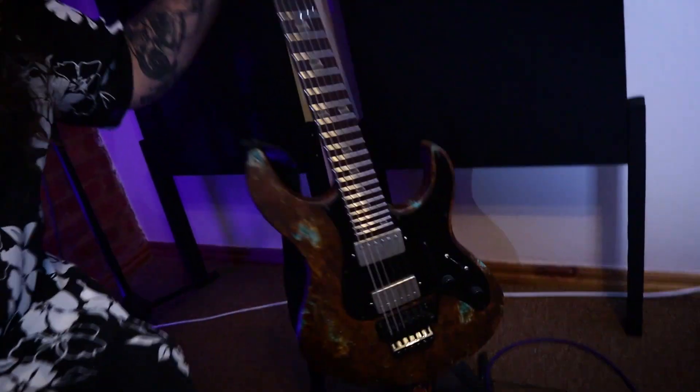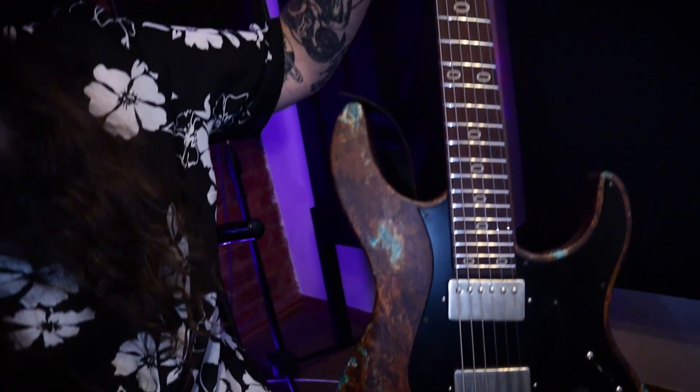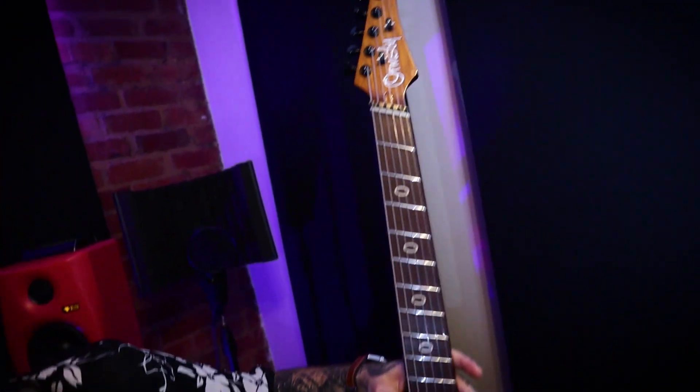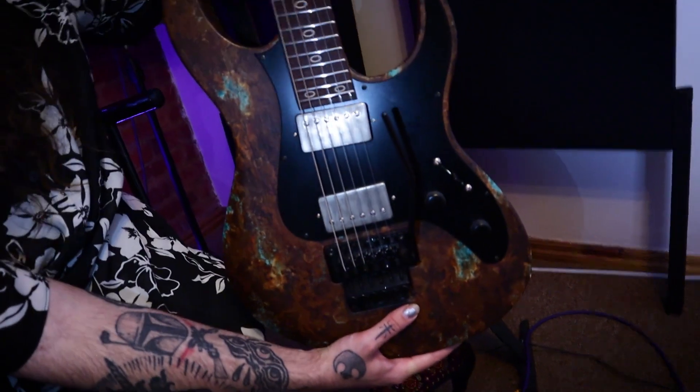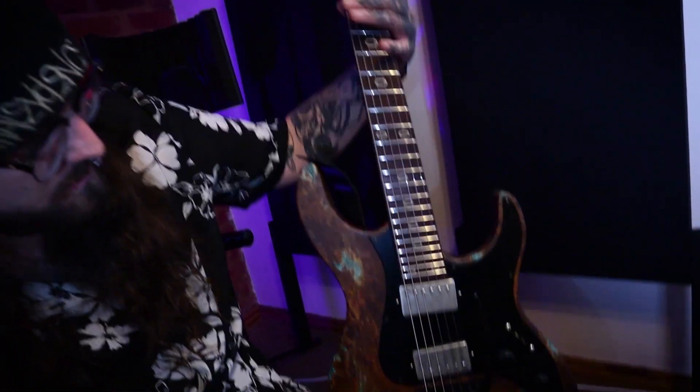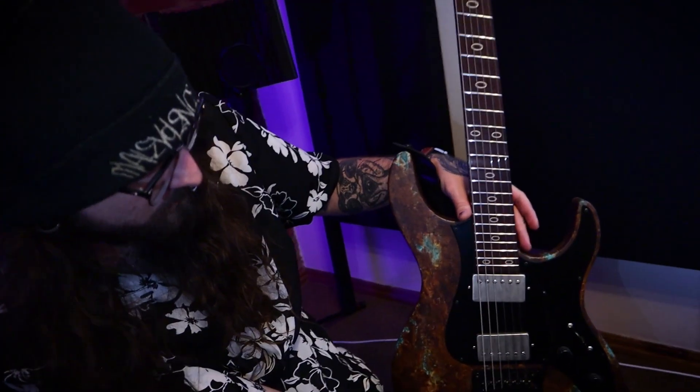The main whip — this is the Ormsby Wasteland Genesis. It's got a Tasmanian Blackwood body, Tasmanian Blackwood neck, Bacotti fretboard, Ormsby pickups, Floyd Rose. This guitar is amazing.